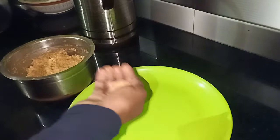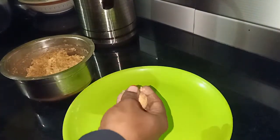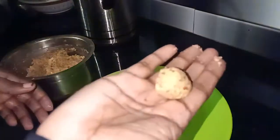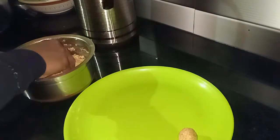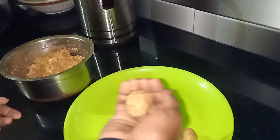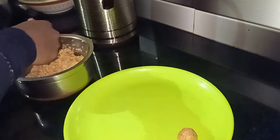We cut them down. I will cut them down into shape. This is the shape of the falafel pieces.